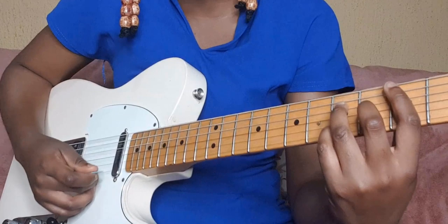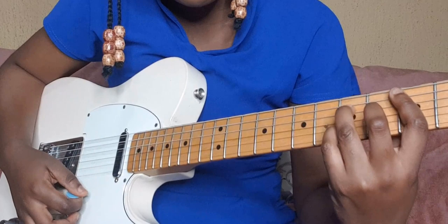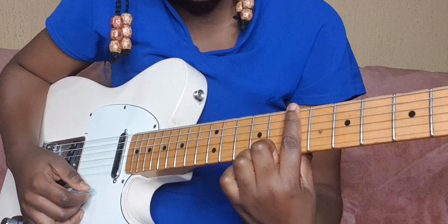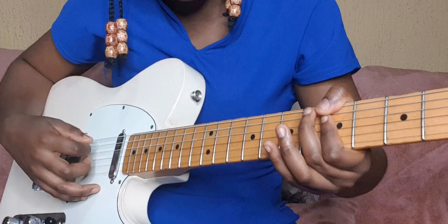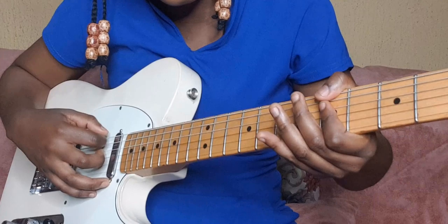See what I'm doing — I'm kind of hammering on with my pinky. The B minor is just played by barring the seventh fret. For A minor, I'm trying to mute the fifth string — some people play it one way, or you can play it like this so it's just the notes you want to sound.